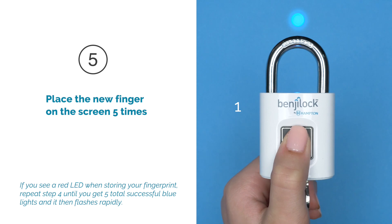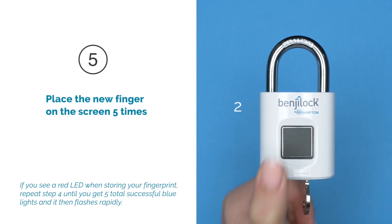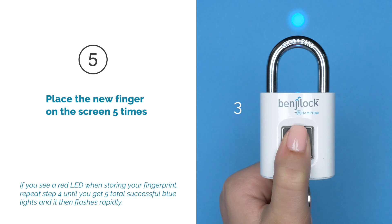Step 5: Place the new finger on the screen five times, holding until the blue LED turns off to store the new fingerprint.